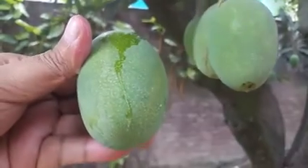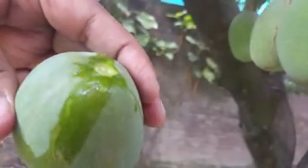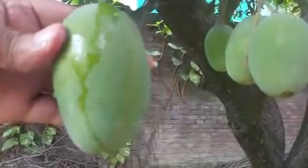Now remember — Urushol is present in the skin of the mango only. It is still overflowing. You should never eat the skin of the mango. If you do eat it, it is going to cause you a lot of problems: allergies, stomach discomfort, diarrhea, dysentery, stomach pain — anything like that.